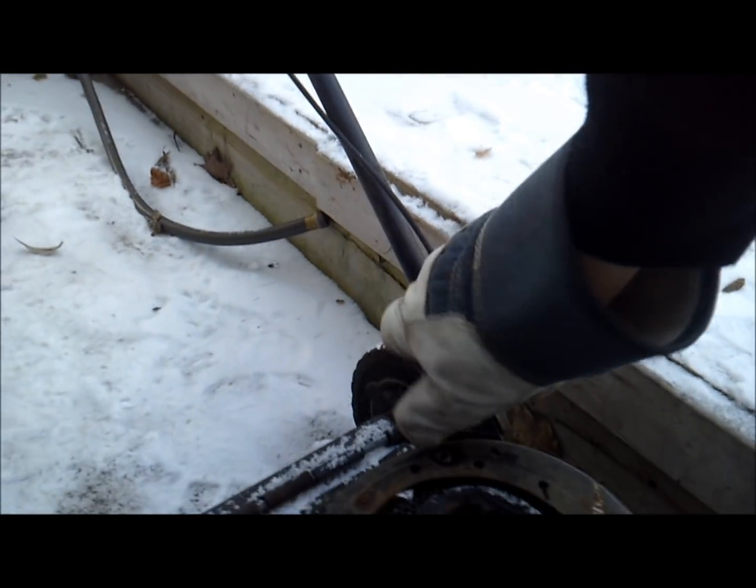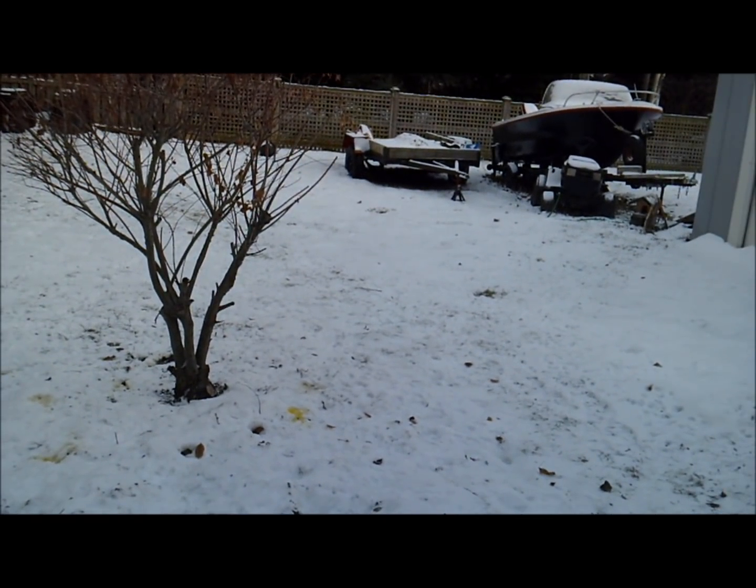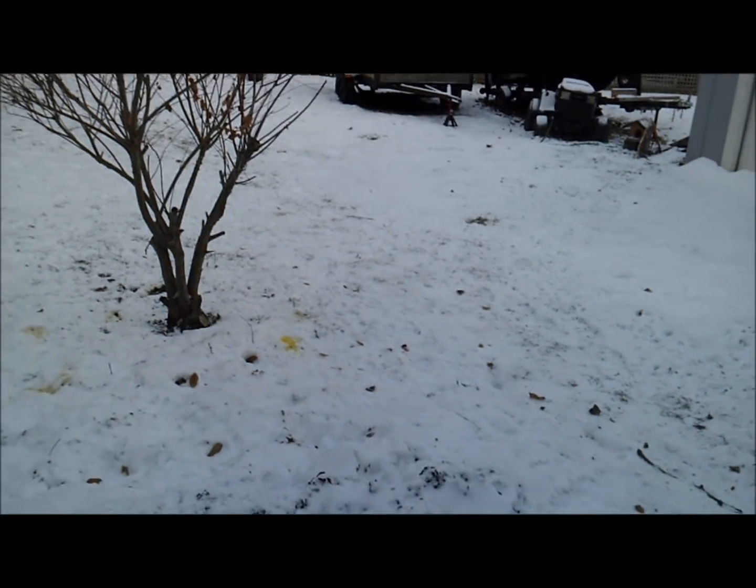Alright, let's give her a go. I'm just going to start it up now with the drill, because I'm kind of on a short leash, and then I'll push it within view. So we're going to set her about there. Perfect. Ready to capture any awesome carnage.